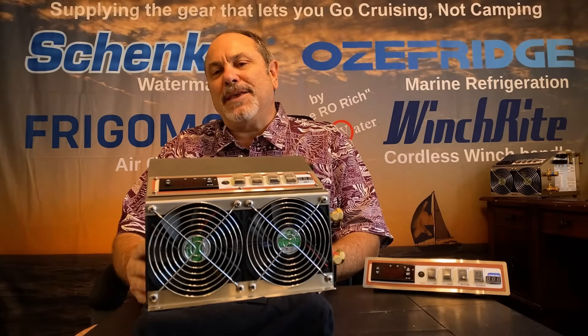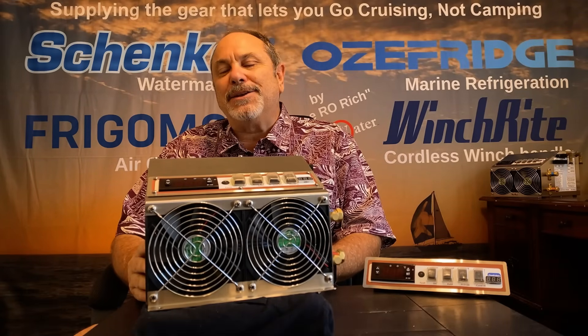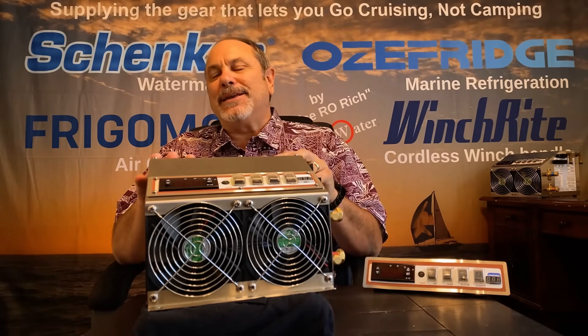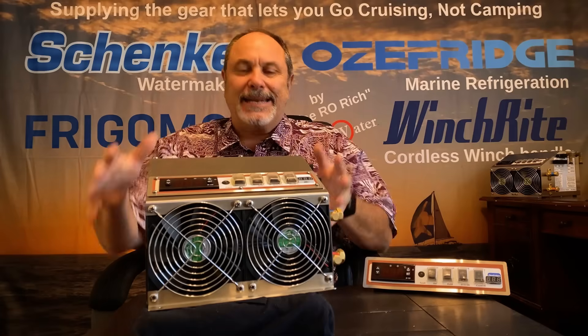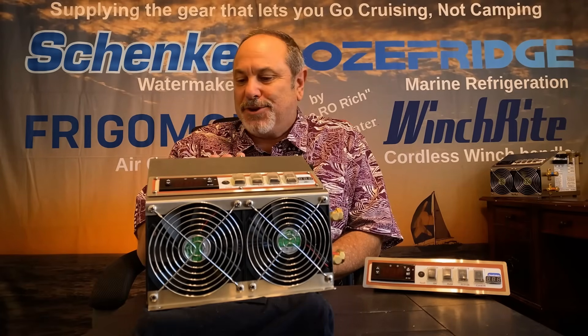Hi, my name is Rich Boren and I'm the owner of Cruiser Services. We're the North American distributor for the Aussie Fridge Marine Refrigeration Unit, and today we're going to review the basic layout and features of the Aussie Fridge compressor unit.